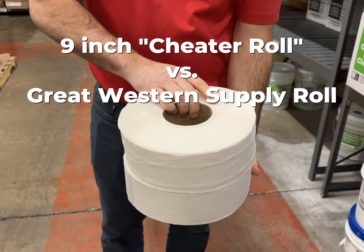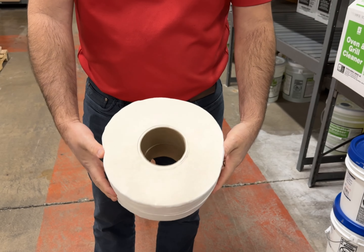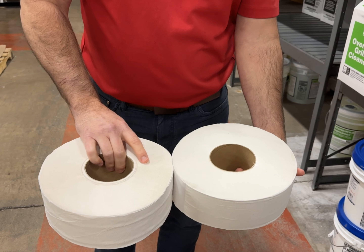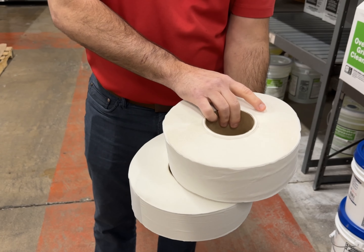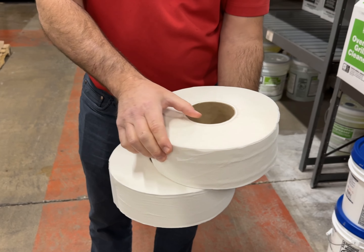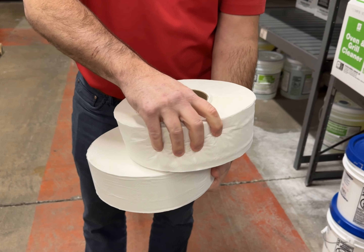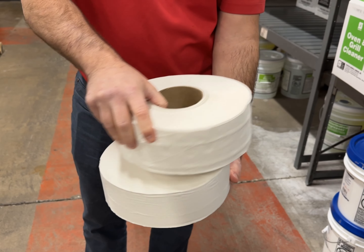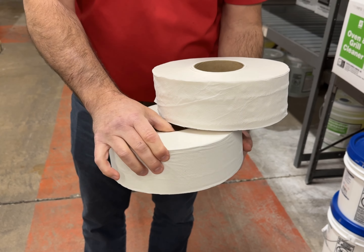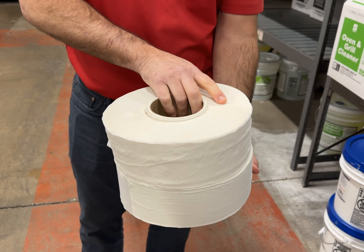These are both nine-inch rolls, so you can see that the width across the roll on both is going to be nine inches. But when we look at the difference of how soft we can squeeze this roll — which is the same width — versus squeezing our roll which is wrapped very tightly, we can see that these are not equal.